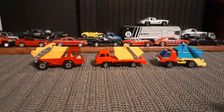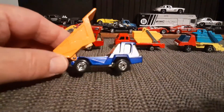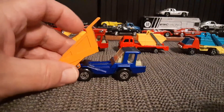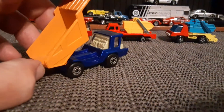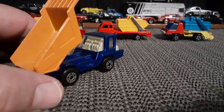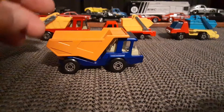Before I go into detail on those, I want to show one other truck, which is this Lesney Superfast Atlas dump truck, made in England. And this thing is beautiful — dead mint. I just want people to see the engine in the back window. It's a pretty cool little truck; I'm assuming more of a fantasy type truck.